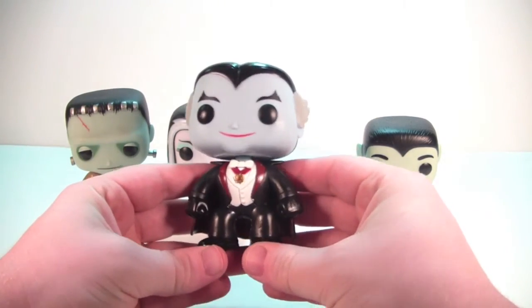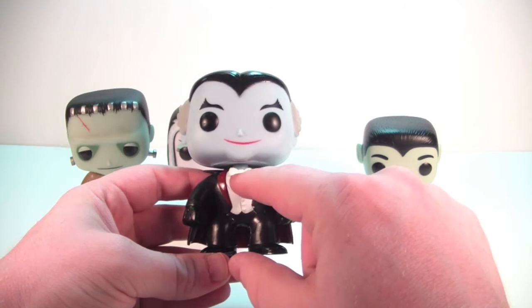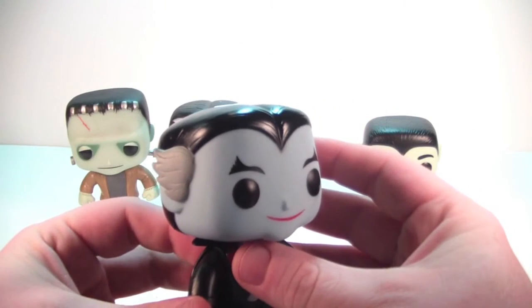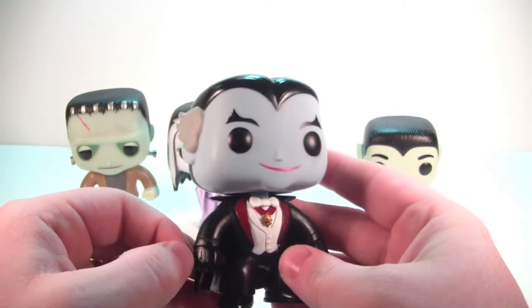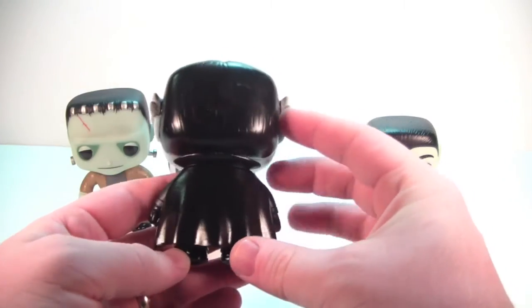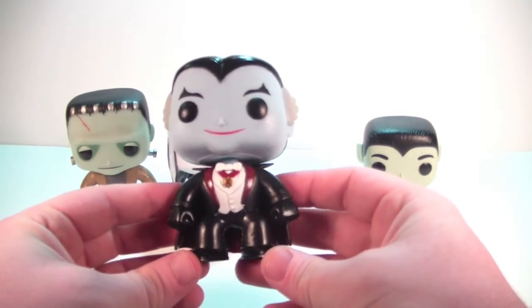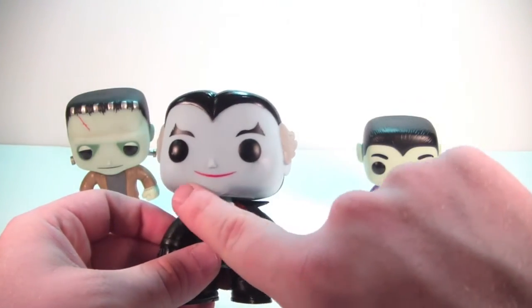Grandpa looks fantastic as well. Love the detail they put into his suit — the medallion around his neck, the bowtie, the suit jacket. The paint is fantastic, and the coloring in his face, his smile — look at the eyebrows, I mean look at that detail right there. The hair going back over his ears is gray. The lines and his gloves are just awesomely done. Around the back, not a whole lot going on but painted very well — the collar across the back of the cape is very cool too.